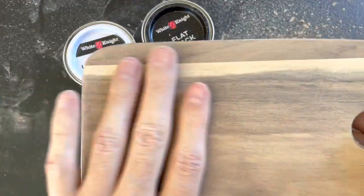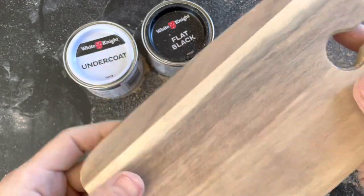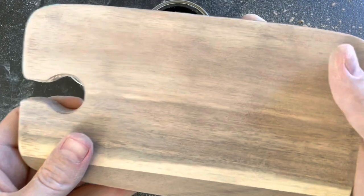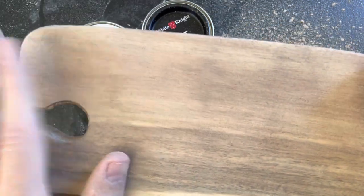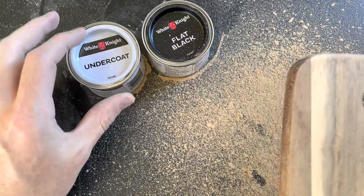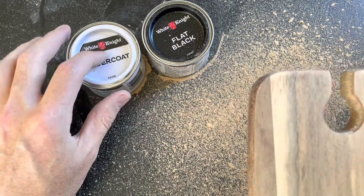Just about done removing the original waterfall engraving. I've been sanding for about 15 minutes or so, and you can see the original engraving is almost invisible. My plan today is to paint the undercoat on, let it dry, then paint the flat black coat on, and then engrave.